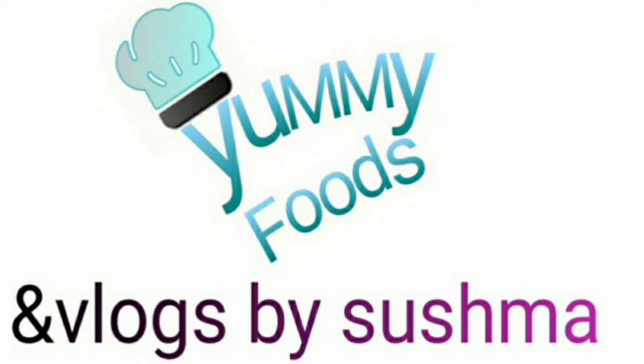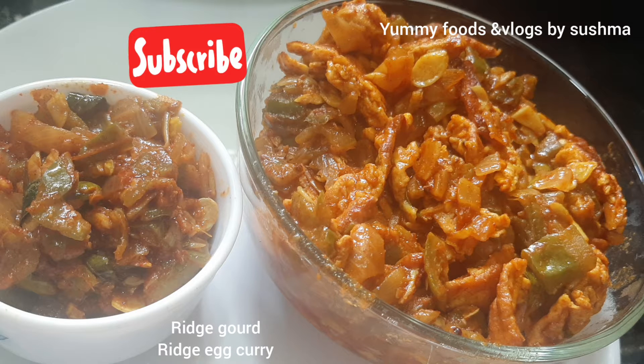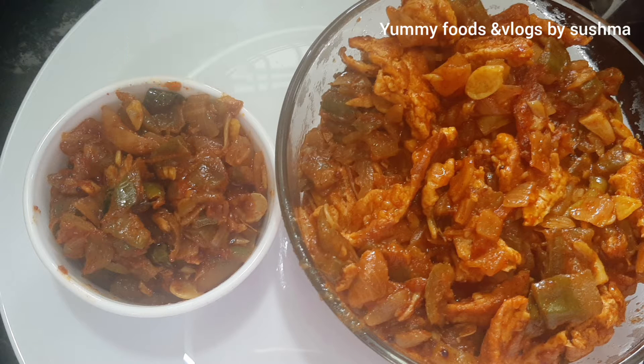Hi and welcome back to my channel. I am food and vlogs by Shishma. Today I am doing a recipe for my day — I am doing eggs. I am doing two eggs for my day.